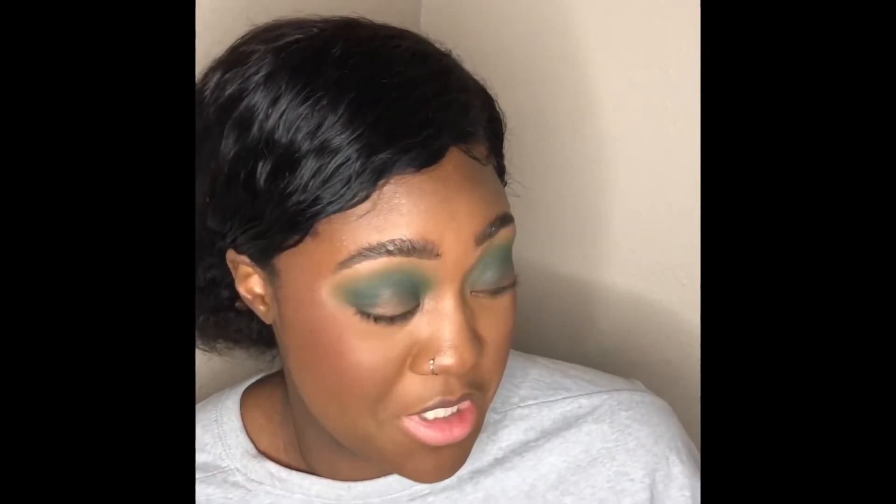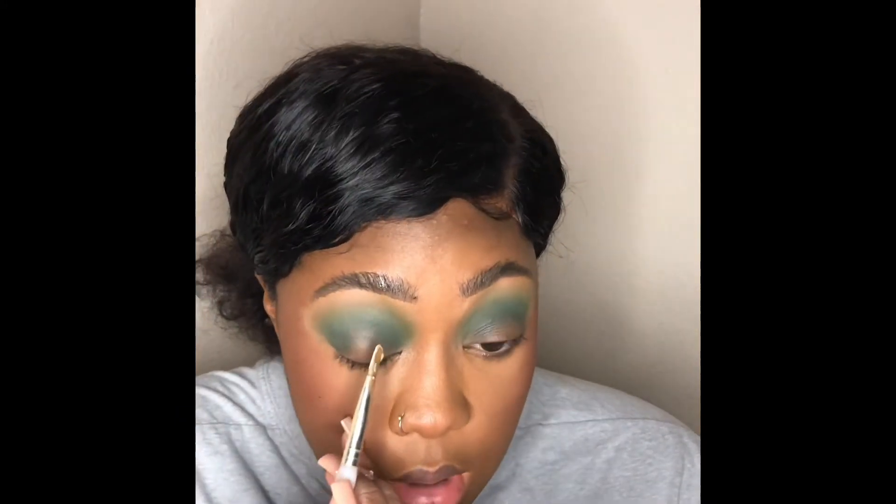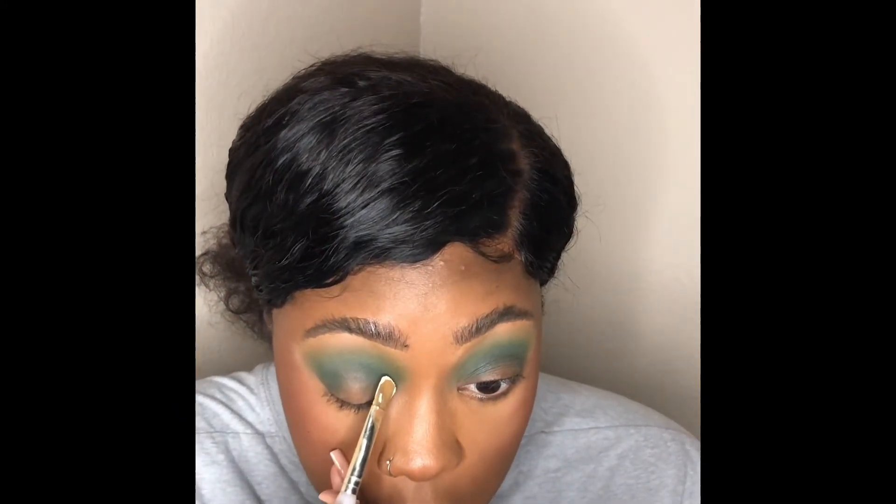After what feels like centuries of blending, I feel like it's still not 100% but honestly it's probably never going to be, so we're going to move on to the next step. Right now I'm about to cut my crease with some more white. I went in before with a prime line and we're going to cut the crease.